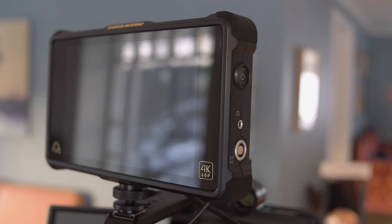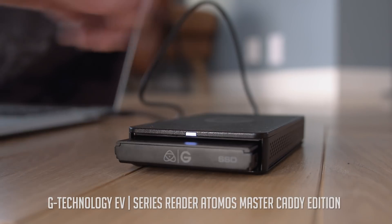To transfer your footage from your Shogun into your PC or Mac, you can use an SSD reader like this one.